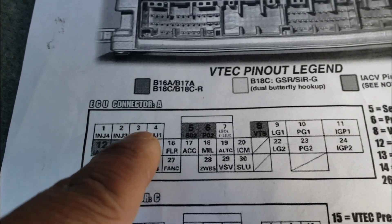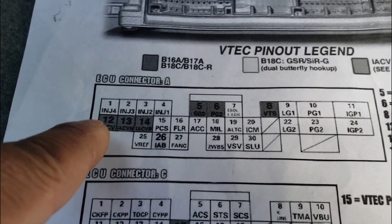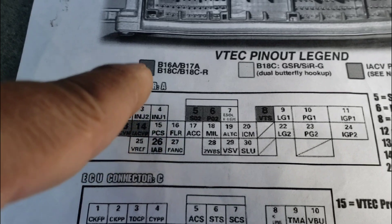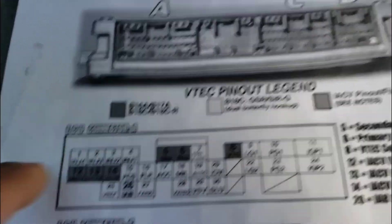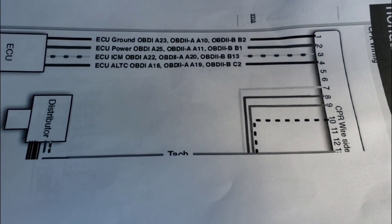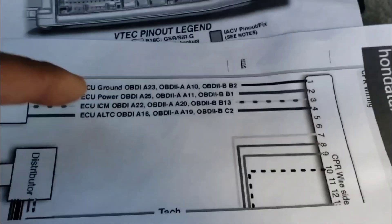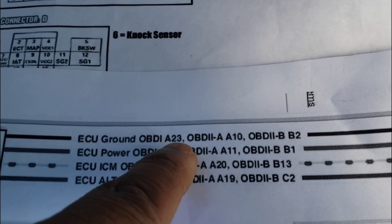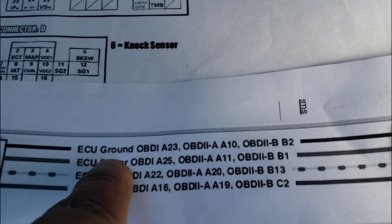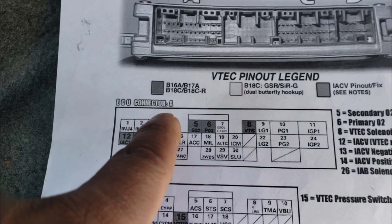OBD2A, as you can see, it counts 1, 2, 3, 4 from left to right. Now if this was OBD1, it wouldn't be the same — it'd be 1 at the top, 2 at the bottom, 3 at the top, 4 at the bottom, so it goes up-down, up-down all the way across. You gotta keep that in mind how they count it so you can pick the right wire. On Hundetta.com they show you how to wire it up, and it'll tell you on the paper at the bottom portion. For me, OBD2A, you want the black wire — which is ground — to go to OBD2A A10. So I come up here to the A connector and go to A10.